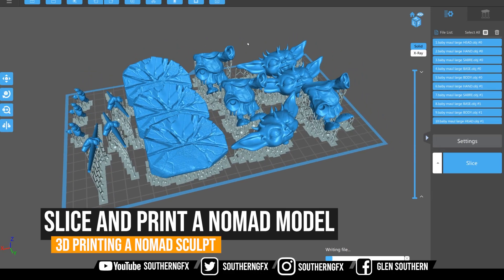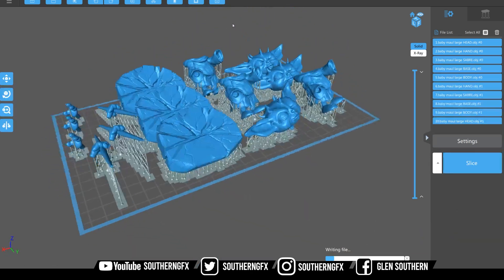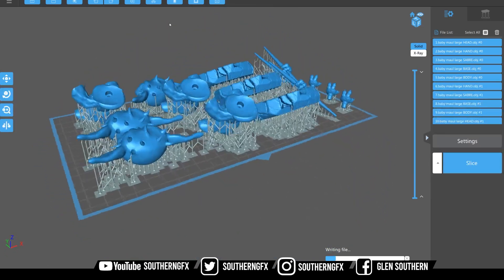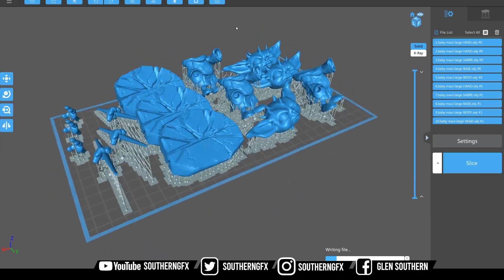We've worked through quite a few videos where we've made this little maul character, and now it's time, after we've prepared it for print, to actually print it. I'm going to use this piece of software which is Chitubox and I'm going to slice it up ready for 3D printing on my Phrozen Phenom.